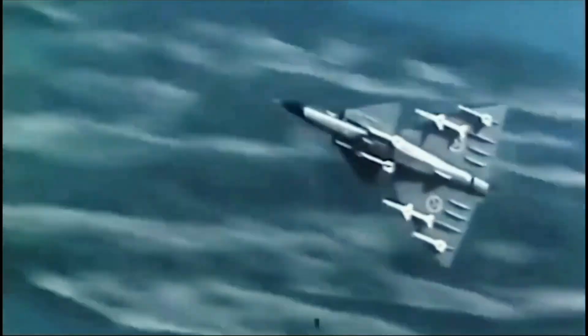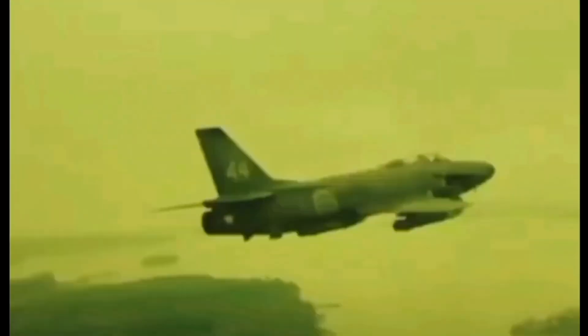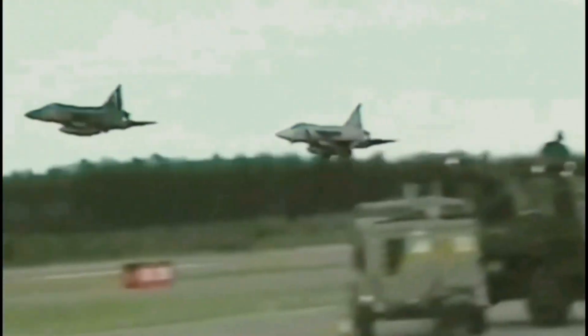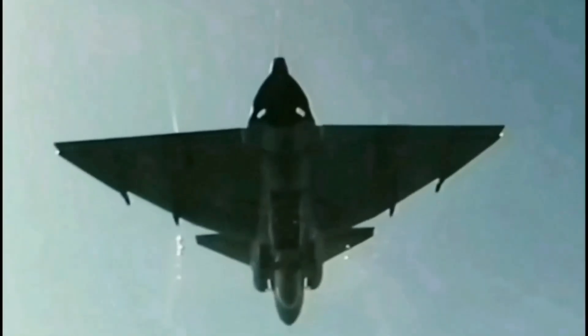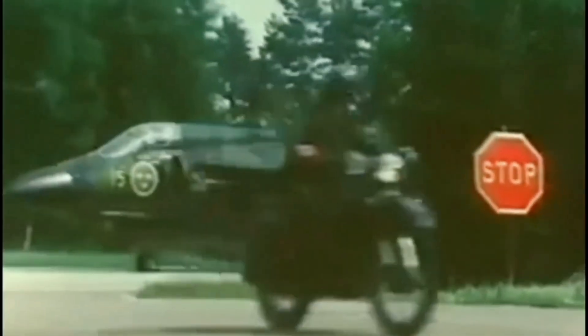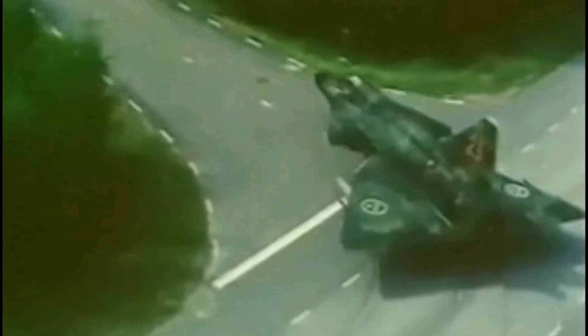In the early 1960s, Sweden wanted a new fighter plane that could handle multiple tasks, replacing the Saab 32 for strikes and the Saab 35 Drakken for air defense and reconnaissance. The new aircraft needed to reach speeds of Mach 1 at low altitudes and Mach 2 at high altitudes. It also had to be compatible with Sweden's Base 90 scheme, which used specially prepared road sections that were 800 meters long and 9 meters wide as runways.